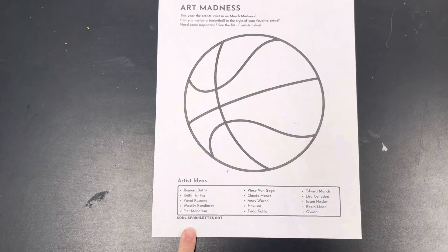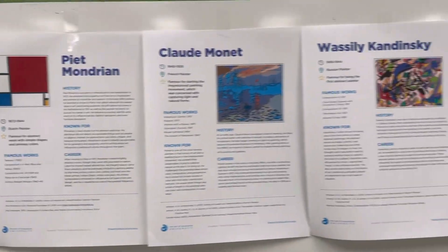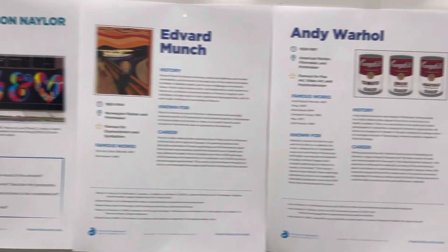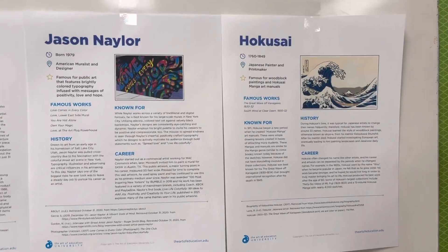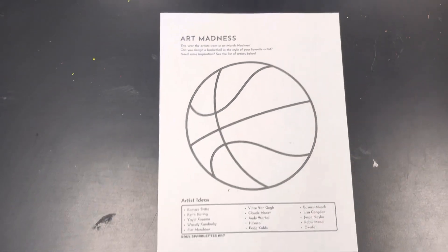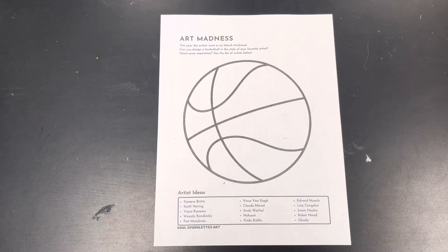There are lots of different artist ideas, and if you look up at the whiteboard, I do have a printout of different artists and their style, so you can check which artist you'd like to be inspired by. Or if there is a different artist that you can think of, you can definitely work from any idea and any style of art that you'd like to decorate your Art Madness Basketball.